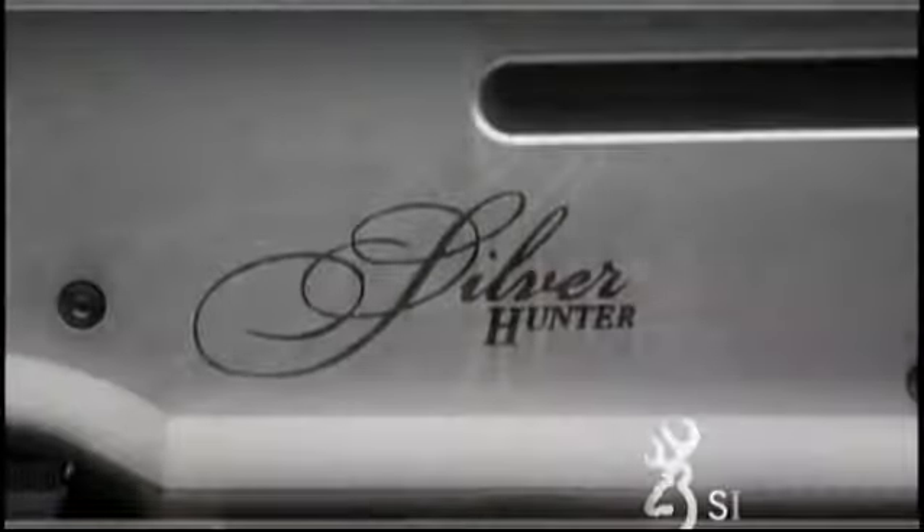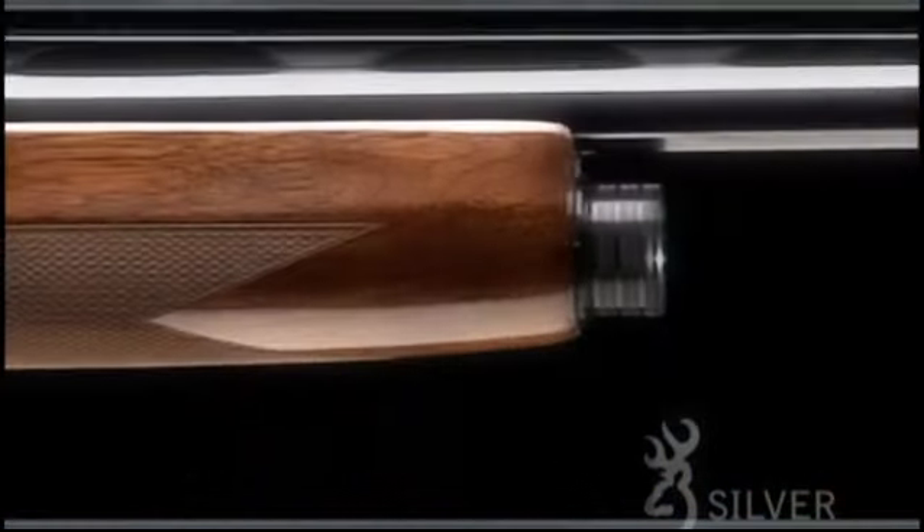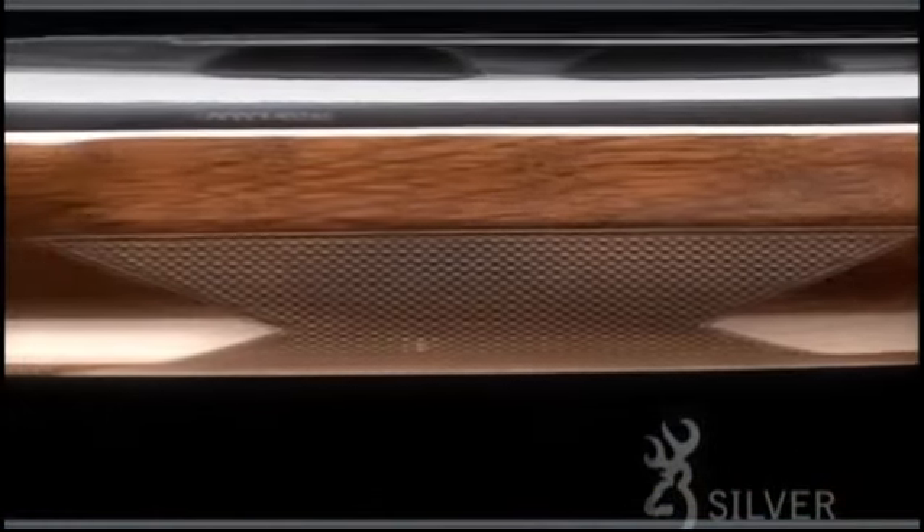Now is the time to experience unstoppable auto-loading shotgun performance with the Browning Silver. It was John M. Browning that pioneered the first auto-loading shotgun design, and today's Silver shows we haven't forgotten our roots.